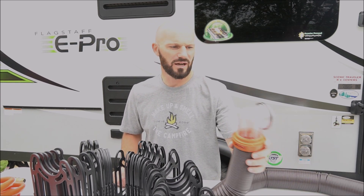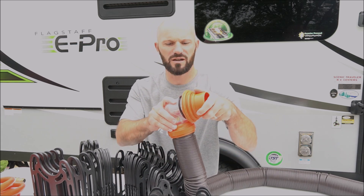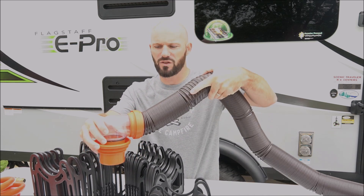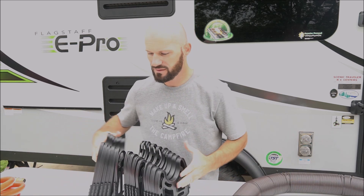A lot of times the septic holes aren't flush to the ground — once you put the Sidewinder on, it actually sits up a little bit. So without these you get stuff stuck in the hose and you have to lift it up and let it drain out. This helps tremendously with that.